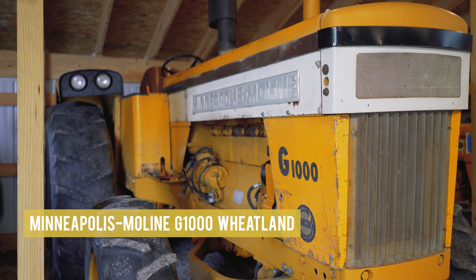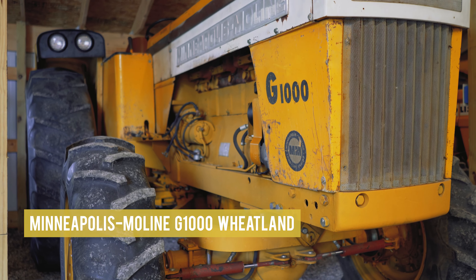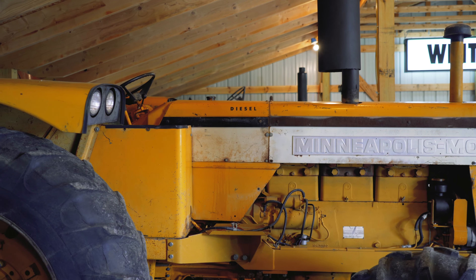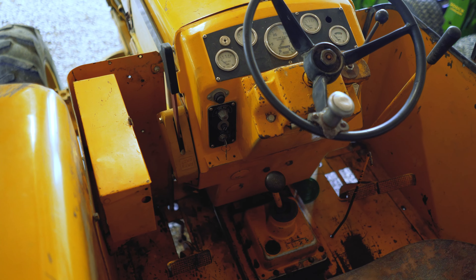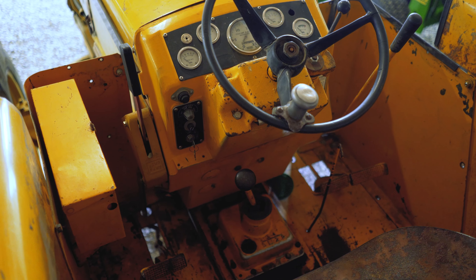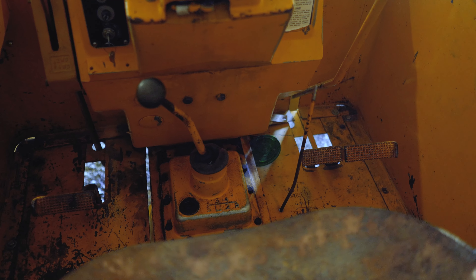So first is a Wheatland model. What makes the Wheatland special? The Wheatland is used typically out west for farming in grains, wheats and that kind of thing — that's where it got the name from. It has full covering fenders that help reduce dust, and you can see the dust shields that wrap around from the dash of the tractor. It's all made so when you're in dry land farming you don't get so much dust up in the operator's face.